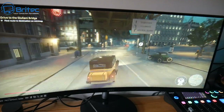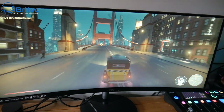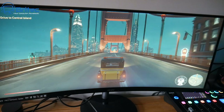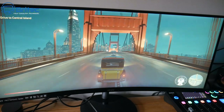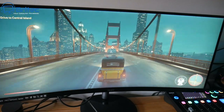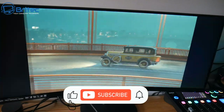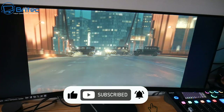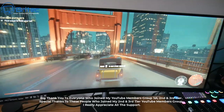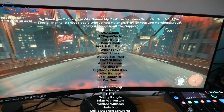For full disclosure, MSI did send me this monitor for review, but all opinions in this video are my own and no one reviewed the video before release. So if you're looking for an affordable monitor that does gaming, productivity like video editing, and can also play movies and look great, this one is not too bad.